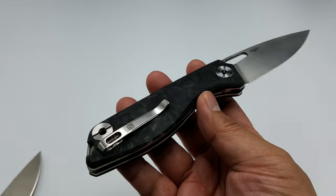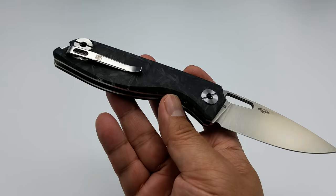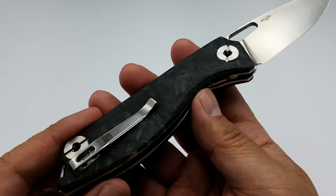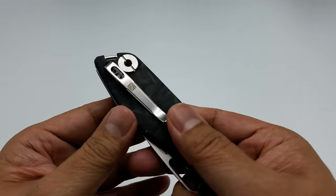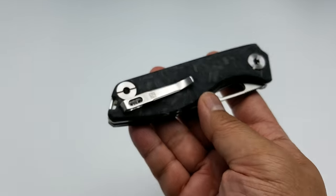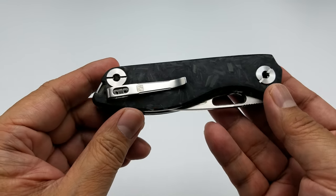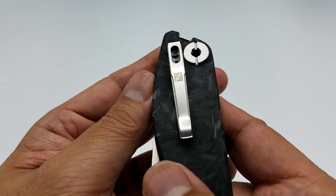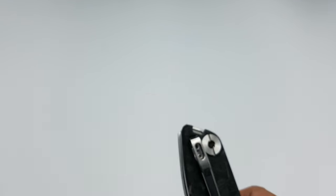This isn't out yet, but if you're going to Blade Show, I believe they're going to have a few of these at their table, so go check them out. I don't have a price point on this yet, but the G10 version is about $85. It's something affordable EDC that Real Steel Knives is going for.